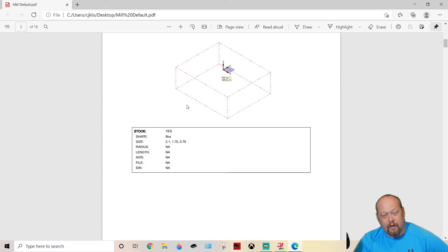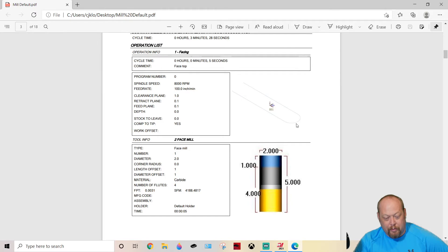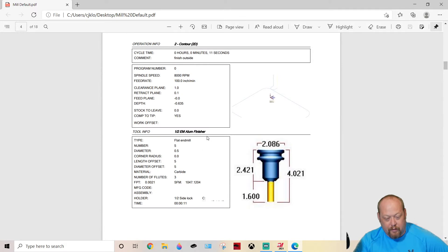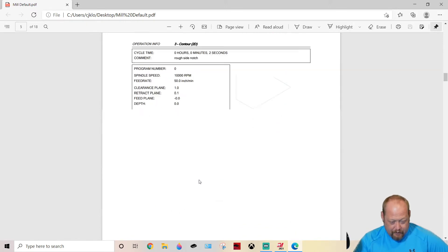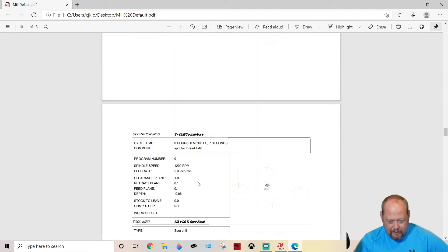It's going to tell you your stock size. I mean, this is awesome. It's going to give you your tool path and where you're running it — face mill, two-inch face mill. Here's where it all starts: it's going to tell you your holder. A half-inch side lock. 1.6 out of holder. All these great things all the way down your whole op. So that's your op 1. That's just one click.